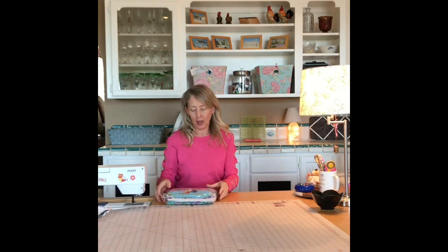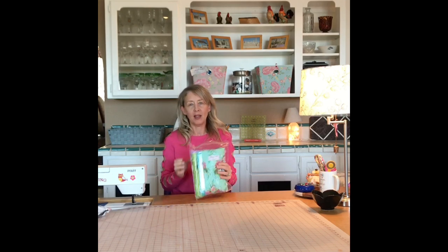Hi! I recently ordered some fabric from Shabby Fabrics and it arrived today and I wanted to share it with you. It is the new line from Tula Pink called Homemade and I'm really excited to look at these fat quarters.